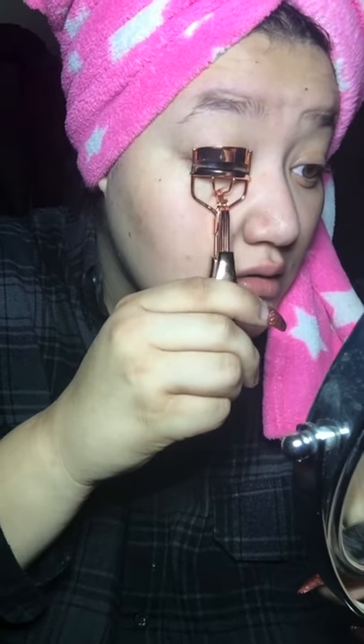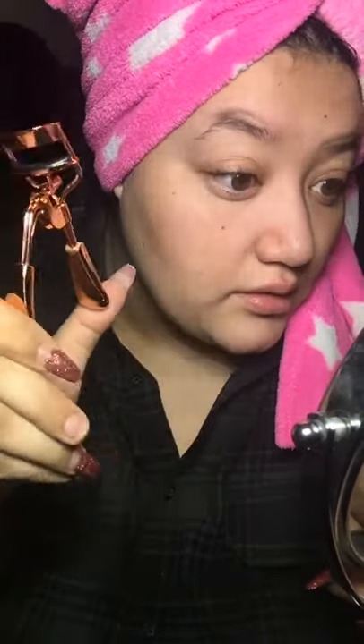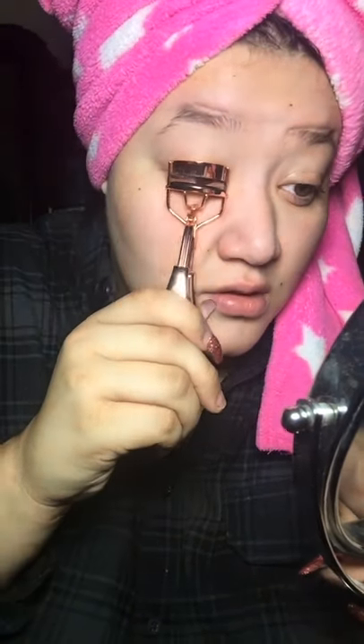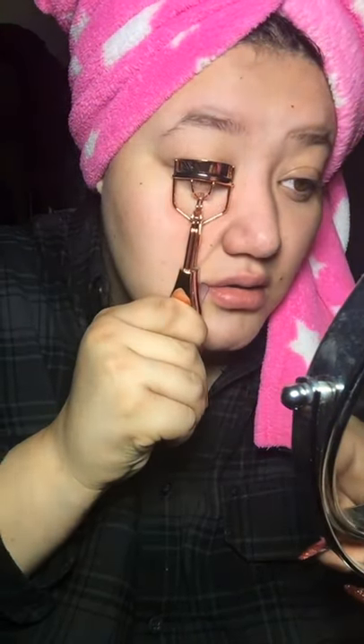Let it rest, let it get tacky, and then I take my eyelash crimper. Babe got me this one — it's beautiful, it's like rose gold, I just love it. Let me grab my mirror and go ahead and crimp them. You can see how this one's more flat and straight while this one's more curly. So I got that one ready.